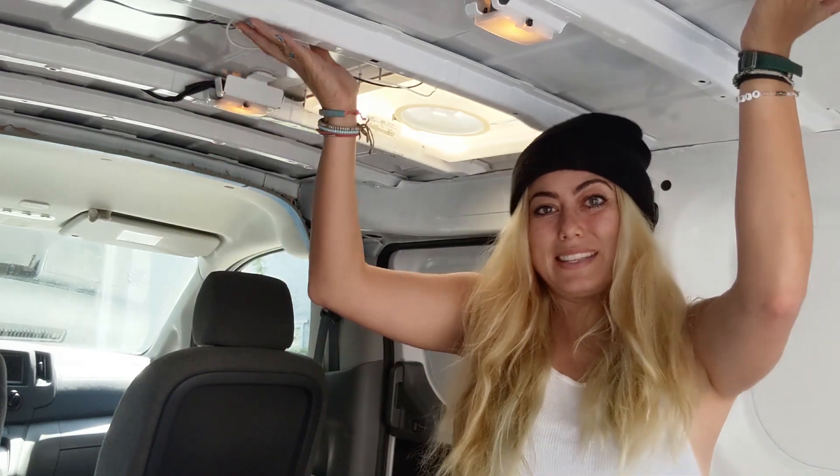Hey guys, what's going on — we are back for another van build video. For me, the next week or so is going to be doing my ceiling.